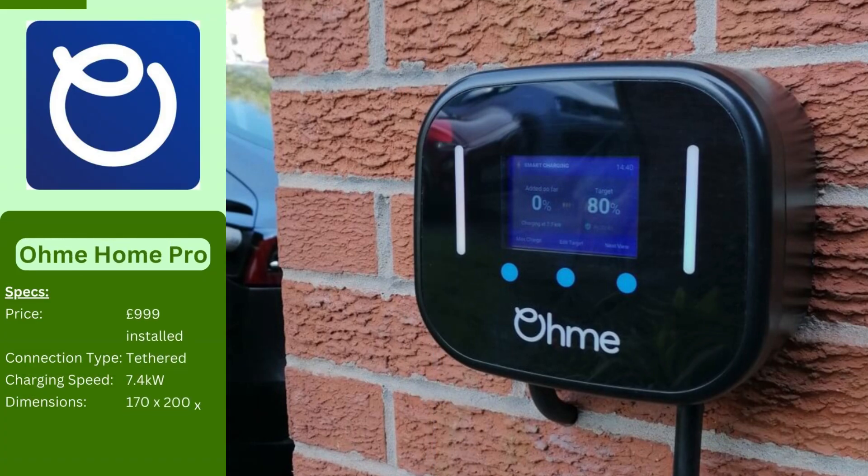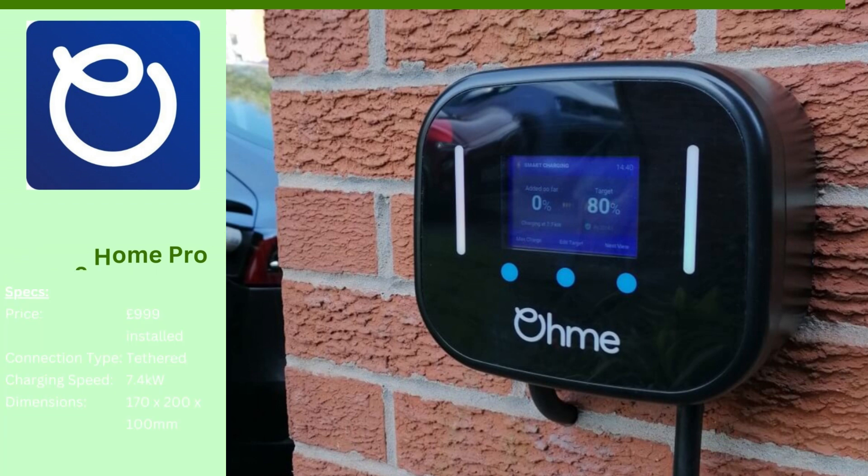The Ohme Home Pro charger goes beyond just looks with a built-in LCD screen for easy monitoring and remote control through their app. But it gets even smarter — this charger can automatically adjust charging based on energy costs, helping you save money. It can even prioritize renewable energy sources to minimize your environmental impact.